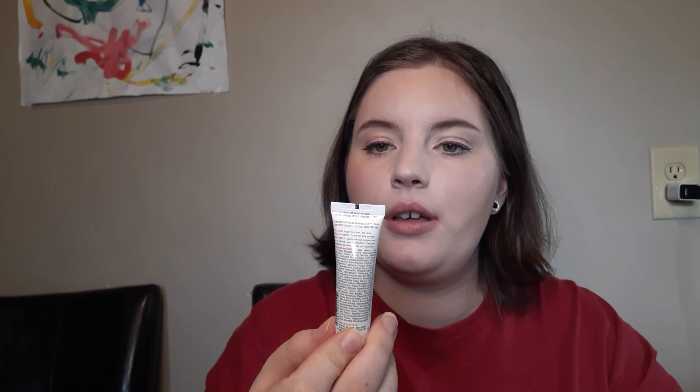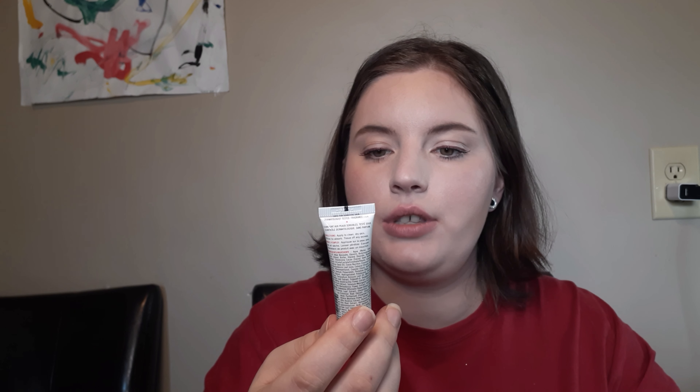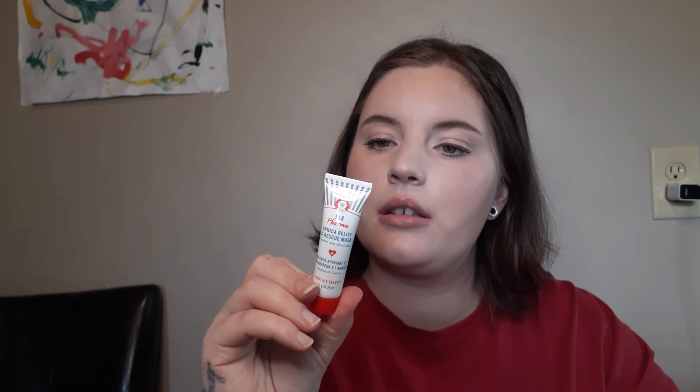The next thing in here is from First Aid Beauty — it's Fab Pharma Arnica Relief and Rescue Mask, Soothe and Distress. Interesting. It doesn't really tell you much, but I do know that this brand is really good for sensitive skin. It even says on here: safe for sensitive skin, dermatologist tested, and fragrance free.